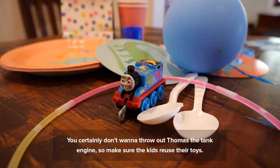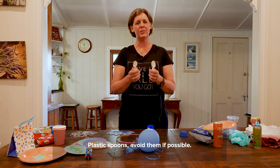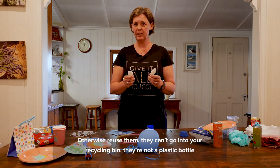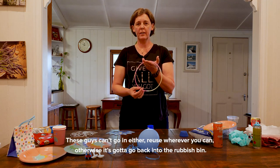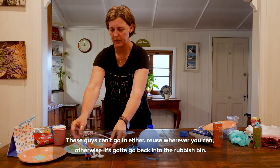You certainly don't want to throw out Thomas the Tank Engine, so make sure the kids reuse their toys. Plastic spoons — avoid them if possible, otherwise reuse them. They can't go into your recycling bin; they're not a plastic bottle and they're not a plastic container. And that also goes for this little toy — these can't go in either. Reuse wherever you can, otherwise it's got to go back into the rubbish bin.